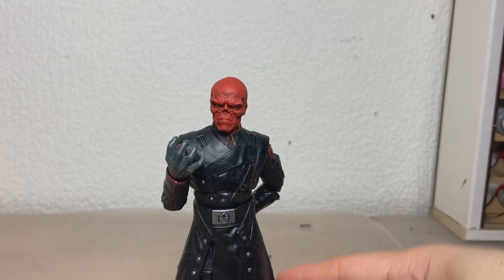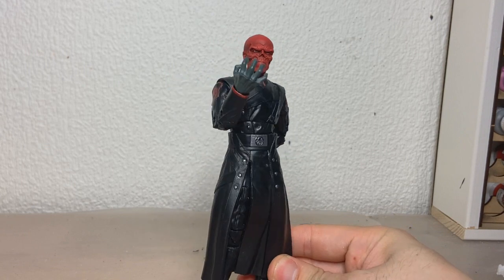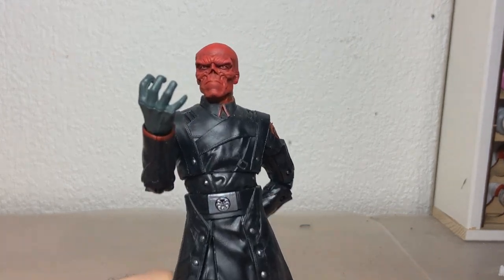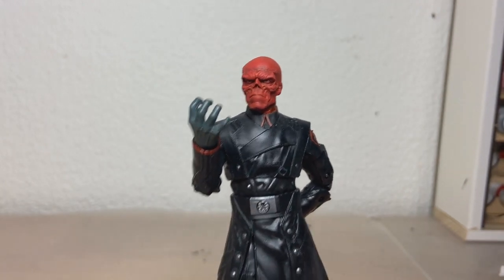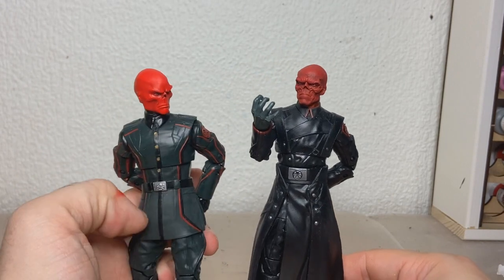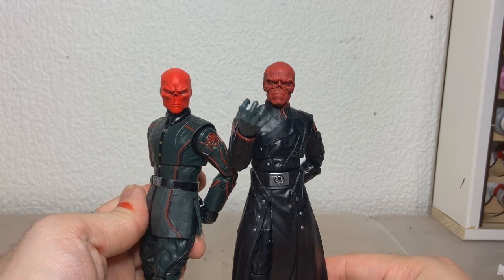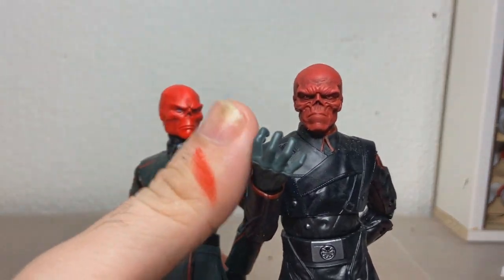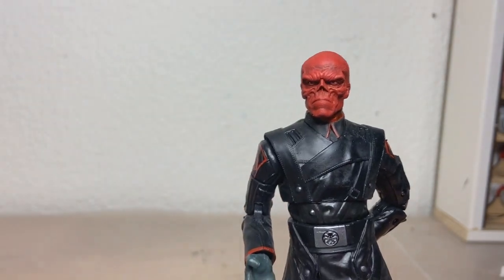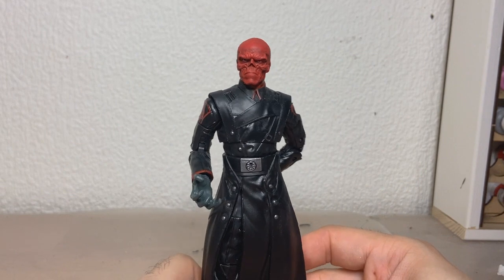Here is the swap complete. I think this just elevates the figure to a completely new level. This body is perfect and this head looks fantastic on it. Just for comparison, here's the original body I used with the What If head, and you can kind of just see the difference in detail — it's pretty much night and day. I just wanted to make a little short video about this guy because I really, really love how he turned out.